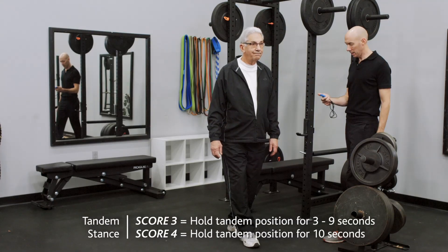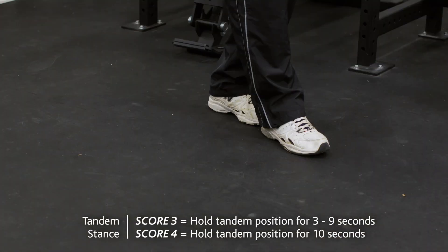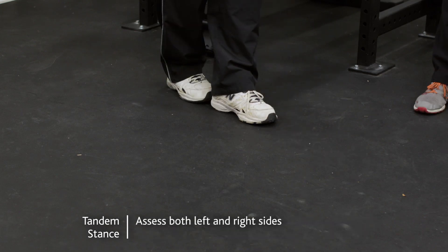Finally, the third position is the tandem stance, during which the subject will stand with the heel of one foot directly in front of the other foot. For the latter two positions, be sure to assess both left and right sides.